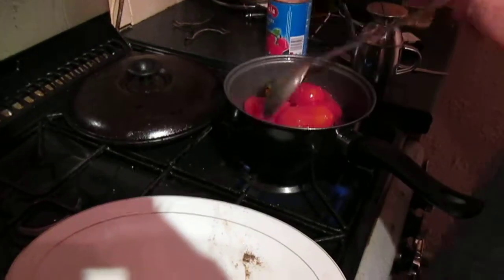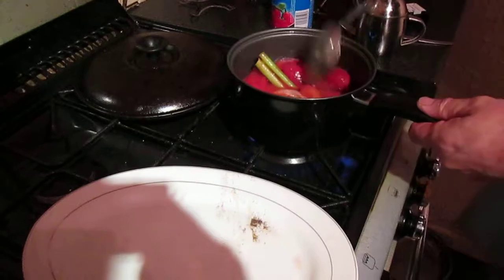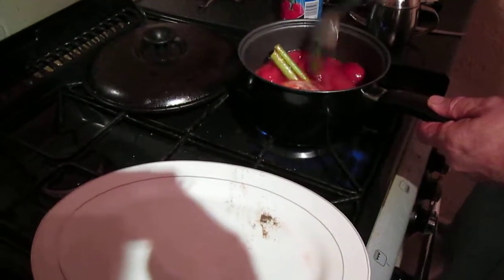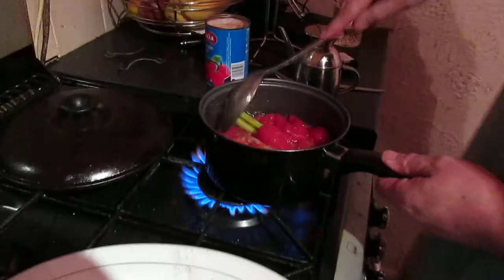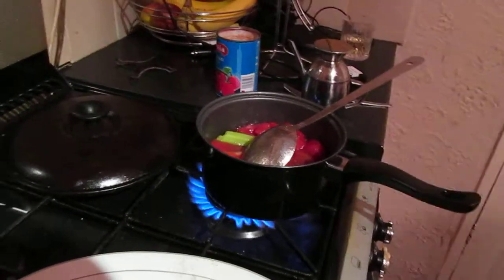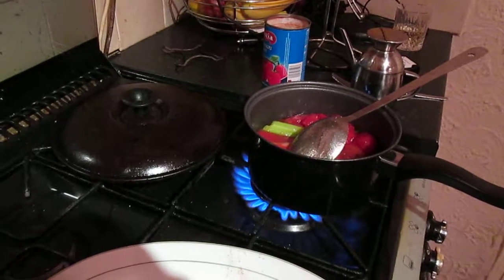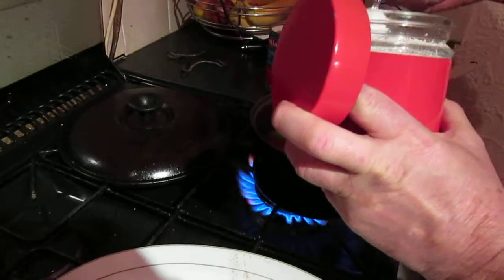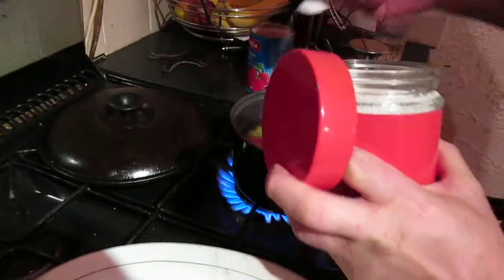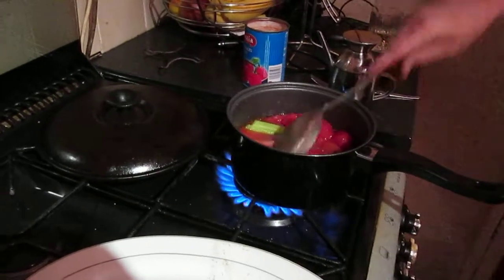And for this one there'll be a tin of tomatoes — break them up before you put them in. But the one I did, I put about 10 or 11 tins in. Bring that to the boil. Now for the tomatoes, you add half a spoon of sugar. Now obviously some people won't put it in, but the sugar takes away the acidity of the tomatoes.